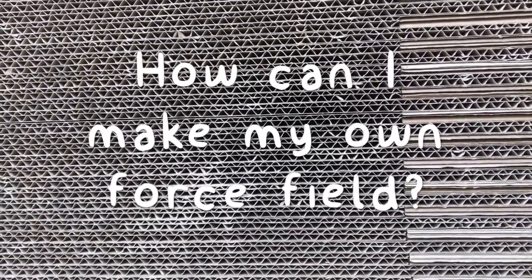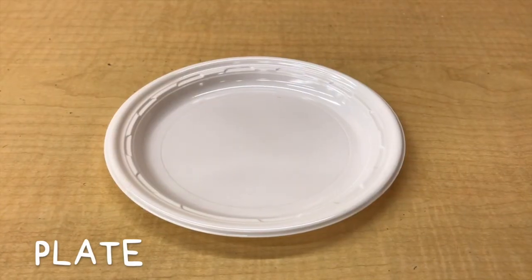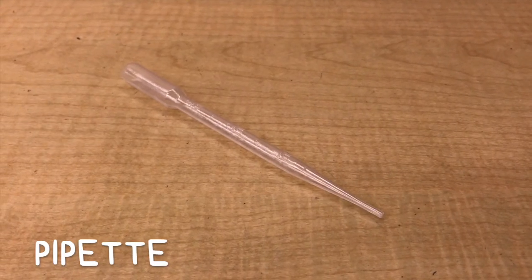Have you ever wondered how can I make my own force field? Well check out this experiment. You want to grab some hydrophobic sand, some water, a plate, and a pipette. Let's do it.